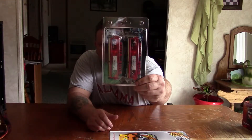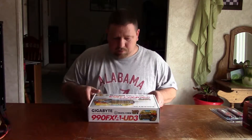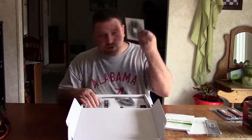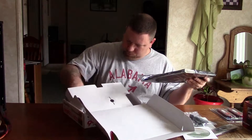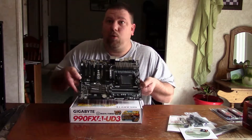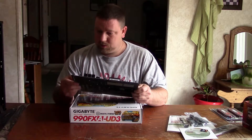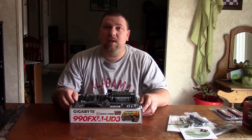I got eight gigabytes of G.Skill DDR3. I want to open this bad boy up. That is a work of beauty right there. Let's get this thing put back together.